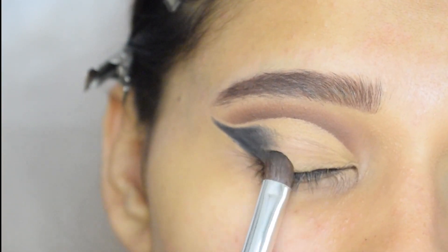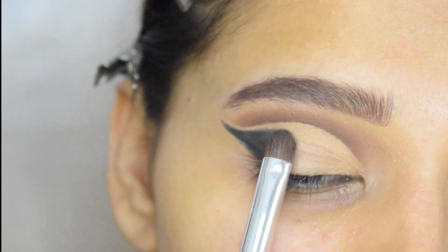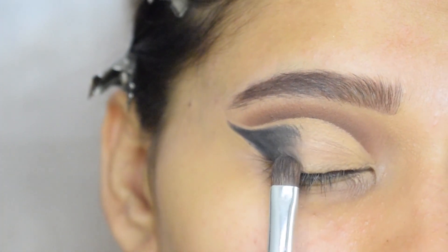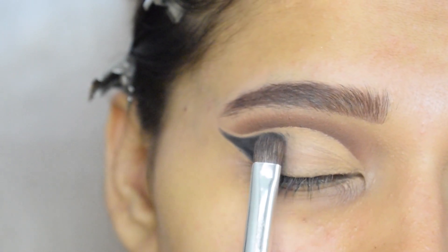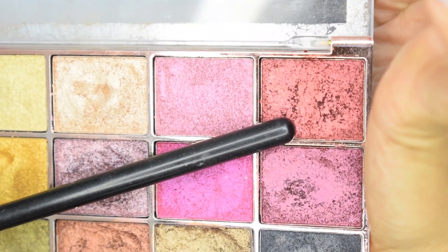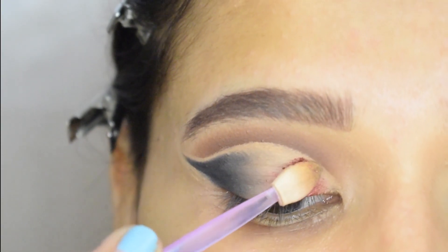Now I will blend that black shade into the concealer. Then on my lid, I will apply this red shade.